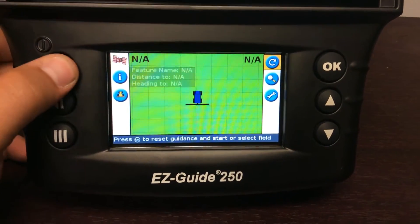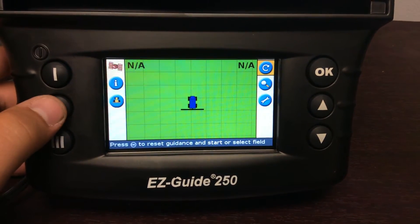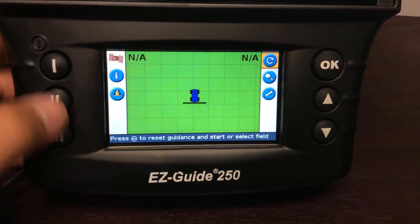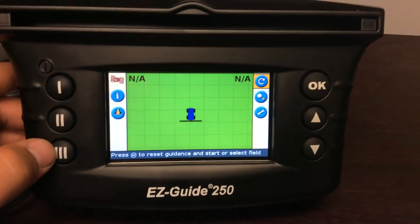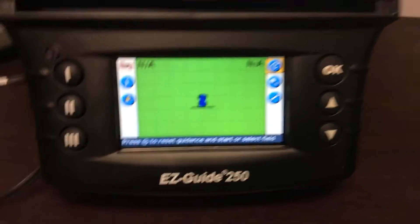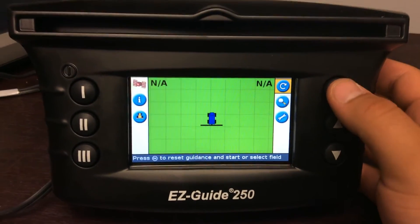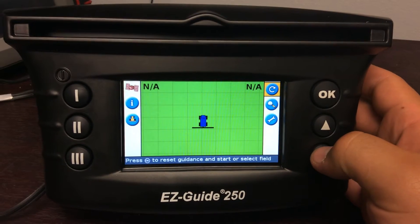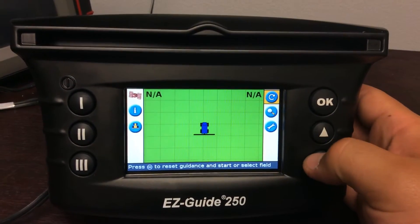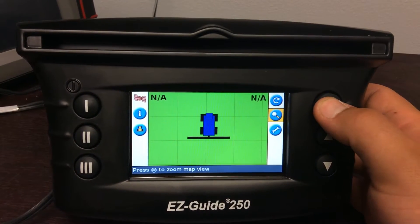If you hit it again it'll go away. The number two button will turn your paint on and off. If you have an EasySteer hooked up to the system, the number three button would be your engage. On the right side you have your OK button to select stuff, and up top is how you start a field. This is your zoom — if we hit OK it'll zoom in.